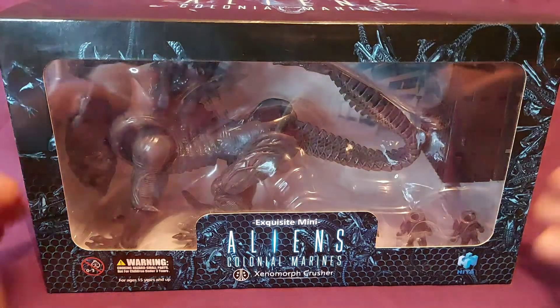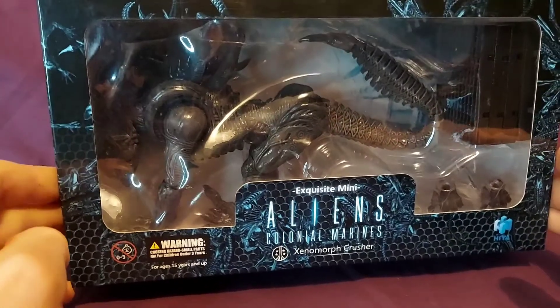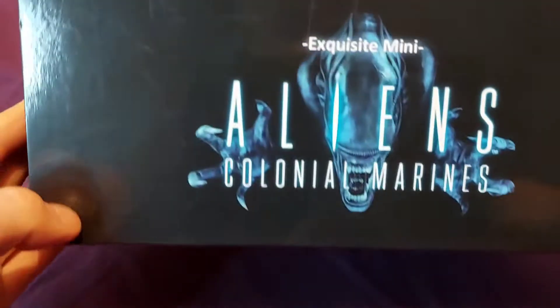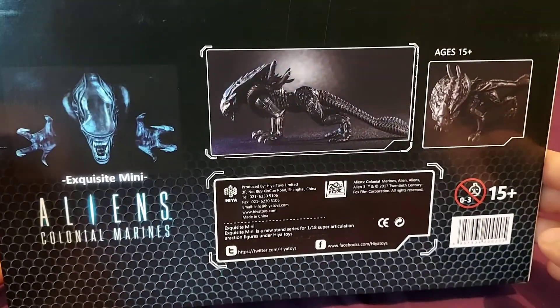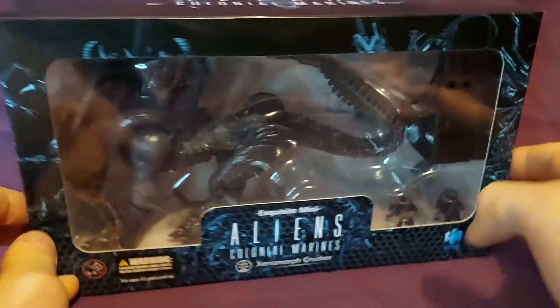Moving on to the figure. You see the window box for the Alien Crusher there. You don't really get a good look at his face for you mint-in-box collectors, but still. The Colonial Marines logo is on the top and on the side. At the back there are just some pictures of the figure and some contact information. So let's get him open and see how he looks.